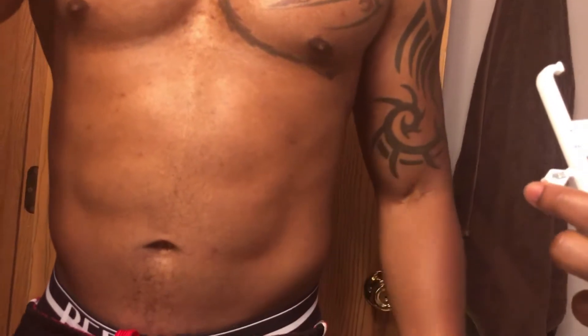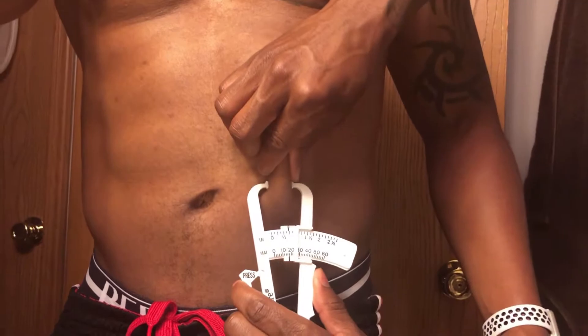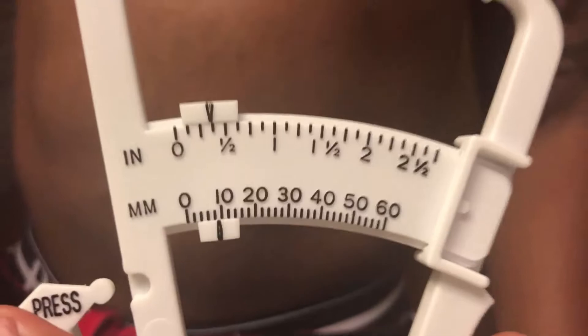The next area you want to measure is one inch away from the belly button. That came out to about eight millimeters. Take another two measurements and then average it.